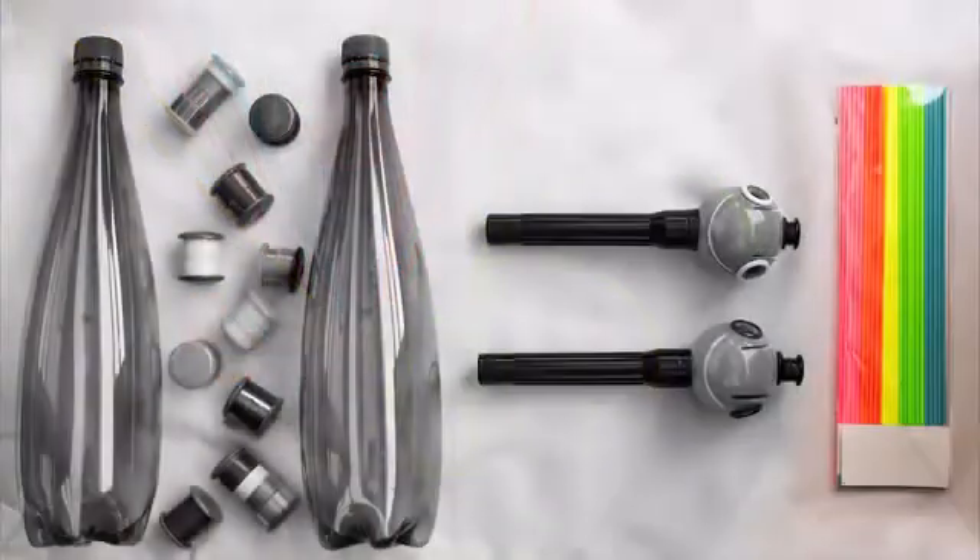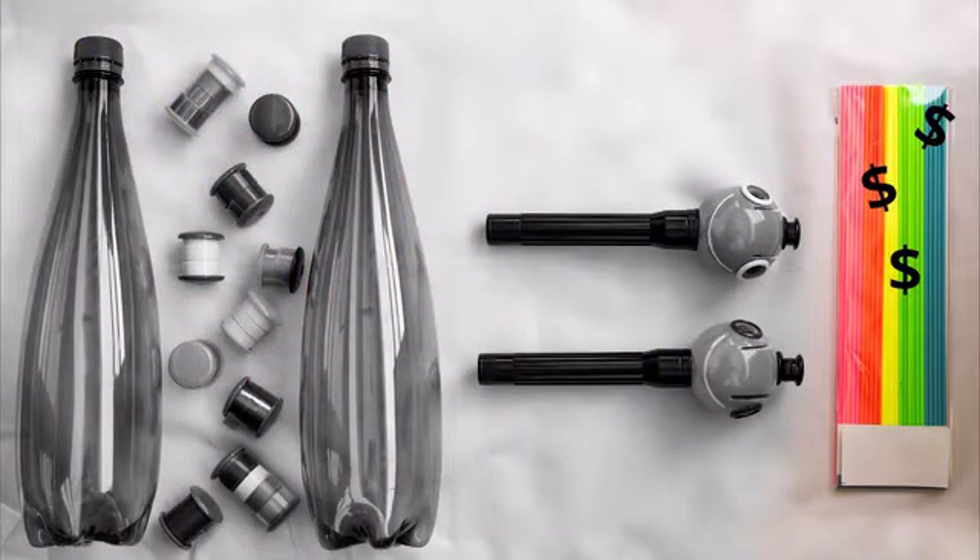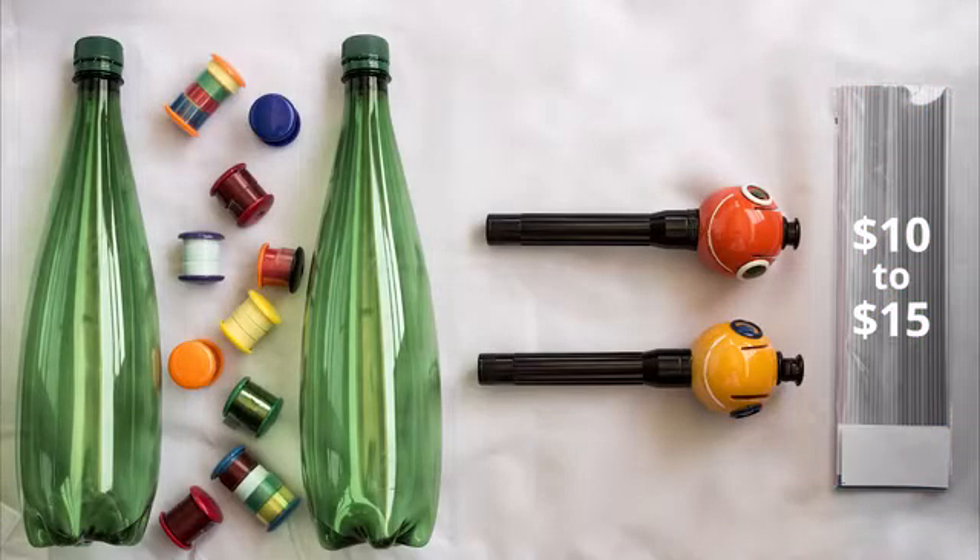All other options available in today's market use proprietary filaments, which don't contribute to reducing waste and cost you $10-$15 per pack. But should 3D drawing and sculpting really be such an expensive thing to do? Renegade replaces a standard pack using just two plastic bottles.